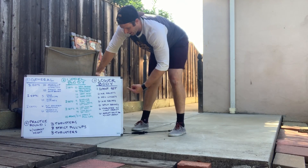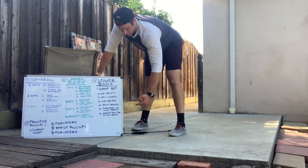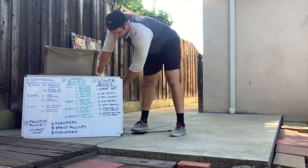From there, one nice big giant set: six air squats, six reverse lunges, six air squats, six split squats, six thrusters, and then six goblet split squats.